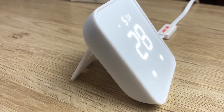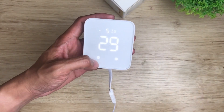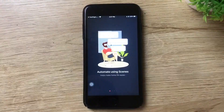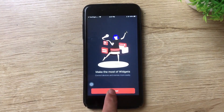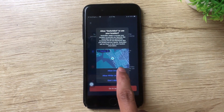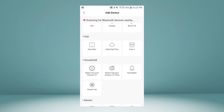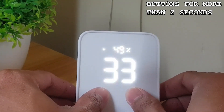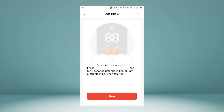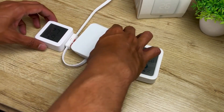What really sets the SwitchBot Hub 2 apart is its simplicity. Here's how to set it up: download the SwitchBot app from the App Store or Google Play, create an account if you don't have one, then plug it in. From the app, tap the plus sign, then on the hub press and hold the on and off button for more than two seconds. Once the light indicator starts flashing, tap Next, enter your Wi-Fi credentials, and you're good to go.